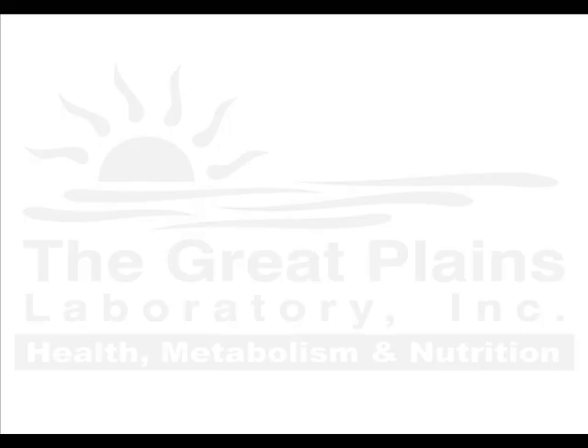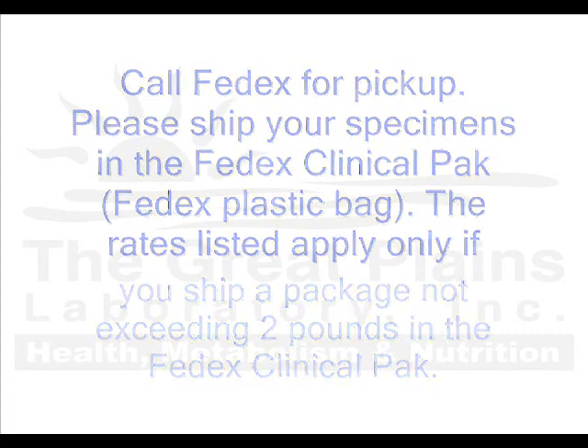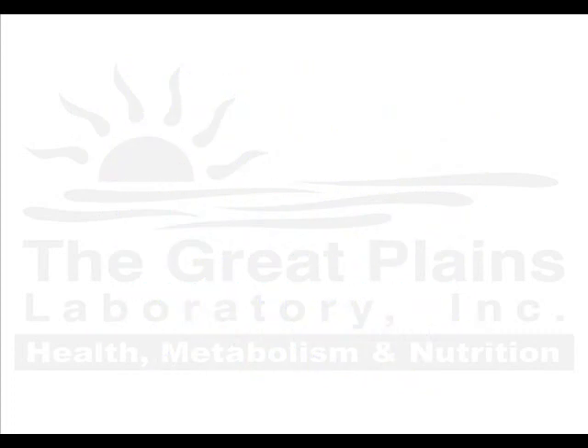Next, call FedEx for pickup. Please ship your specimens in the FedEx clinical pack included in your test kit. The rates listed at the end of the test requisition form apply only if you ship a package not exceeding two pounds in the FedEx clinical pack. If the package sent in the FedEx clinical pack exceeds two pounds, FedEx might charge a higher fee than what is listed. However, if for some reason you decide not to send your specimens in the FedEx clinical pack, FedEx will charge you a fee three to four times higher than that on our list.